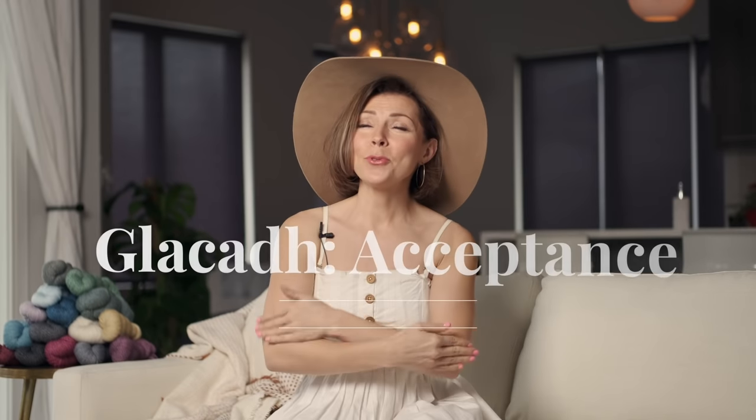This pattern is called Glaca, which means embrace or acceptance in Irish, and just like I said last week in my video for the knit version, I think that is absolutely perfect because a shrug is just like a hug that you get to wear all day — and who wouldn't love that?